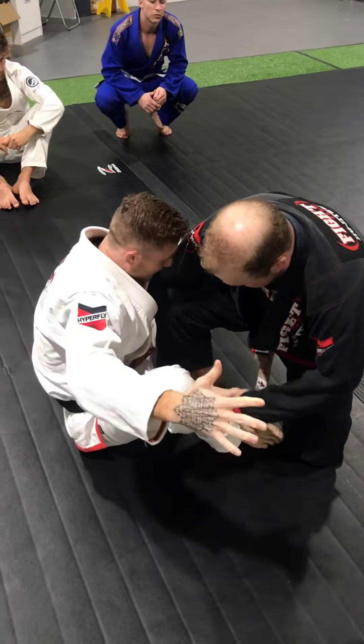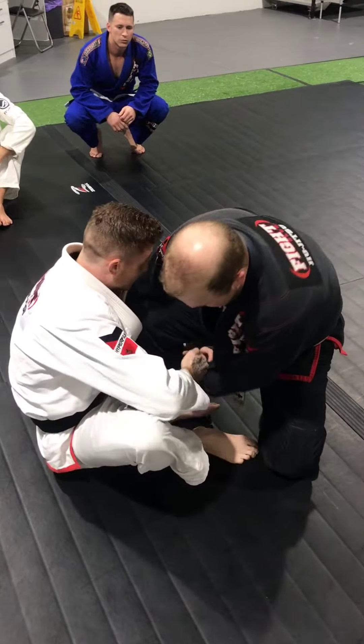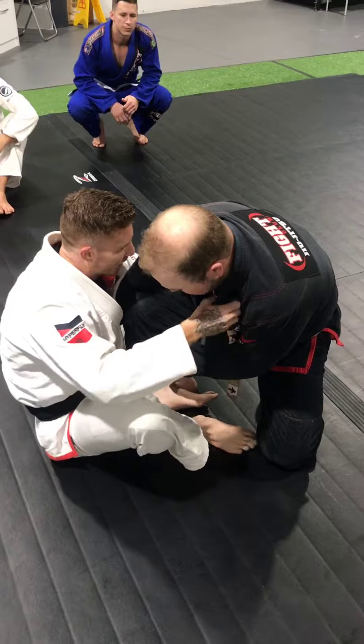Don't do this and let go of everything and then try to grab. Keep that hand until the other hand is holding. Then you can take the first grip off and grab hold of the collar.